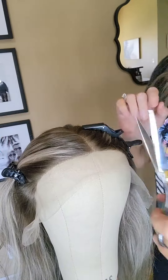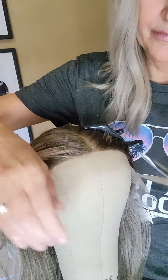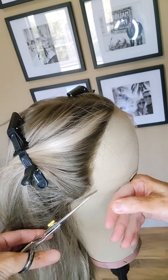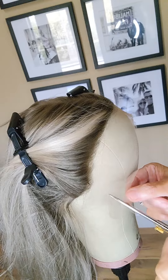The first step is I cut the lace at the part line, and I cut mine up to about a quarter of an inch from the hairline — but that's my choice. Some people go a half inch, some go less. It's better to leave more lace, especially if it's your first time.